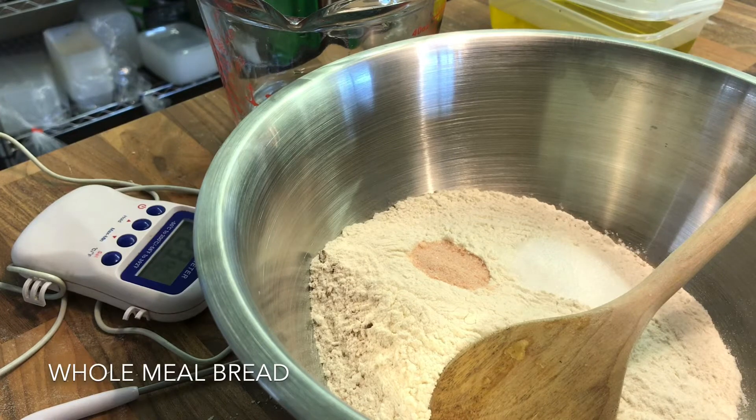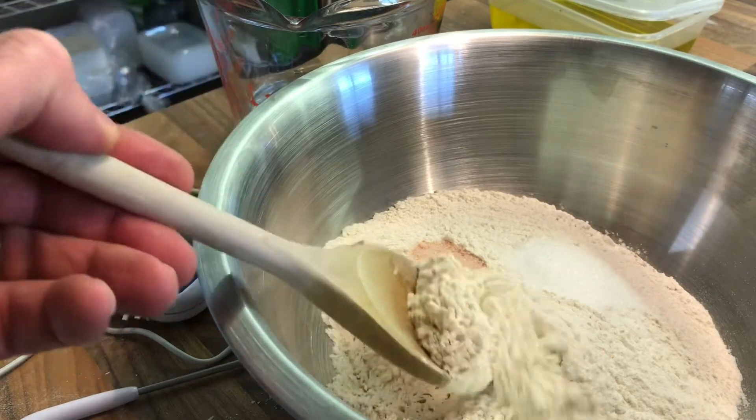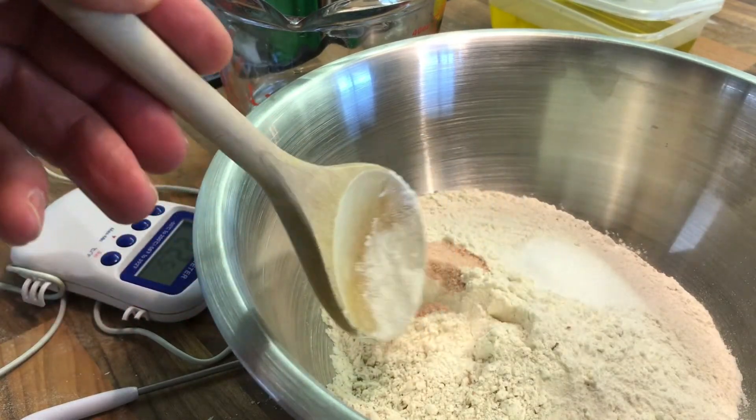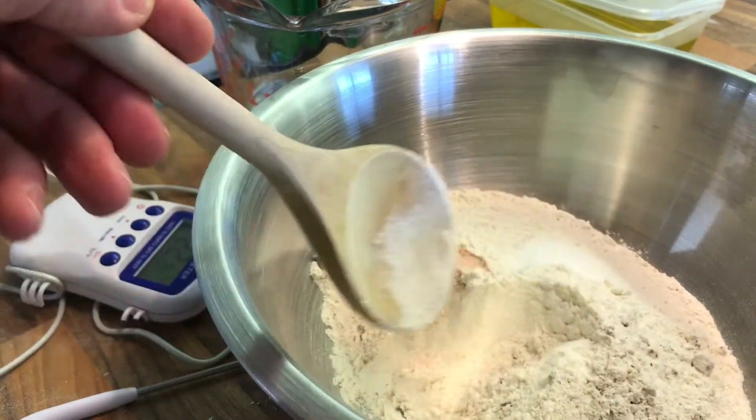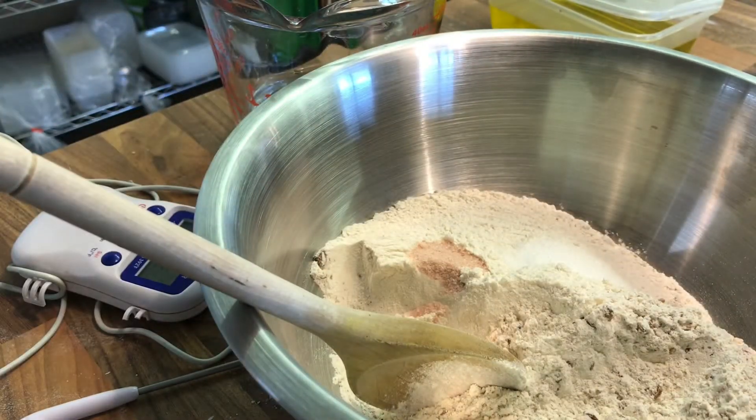We're looking at the basic bread dough. In here I've got strong white flour and also a granary flour. It's just a bit more than 50-50 — 250 grams of strong white flour and 200 grams of granary flour. That could be wholemeal flour or rye flour. You do need that gluten content from some white flour just to keep the whole thing together and get that elasticity.